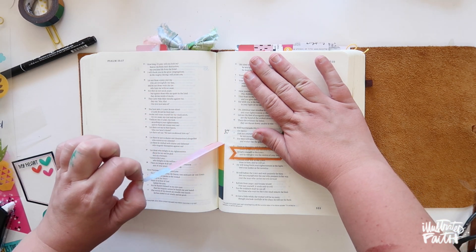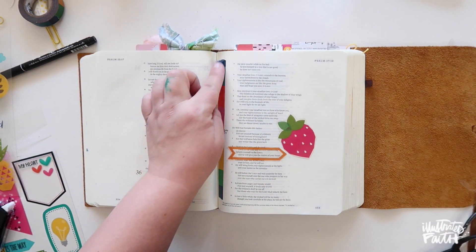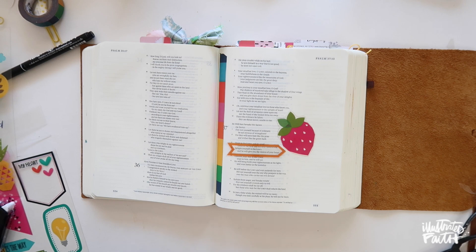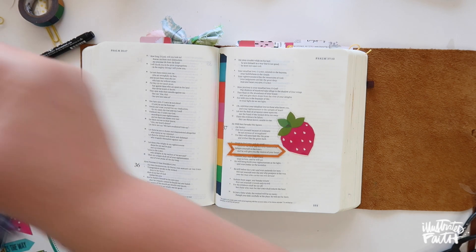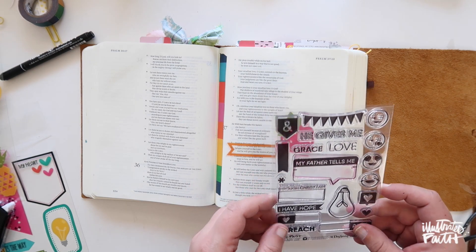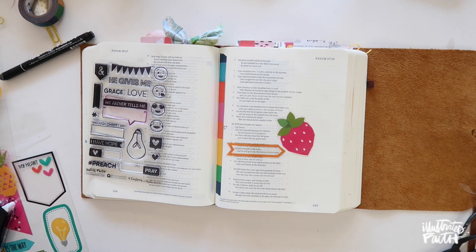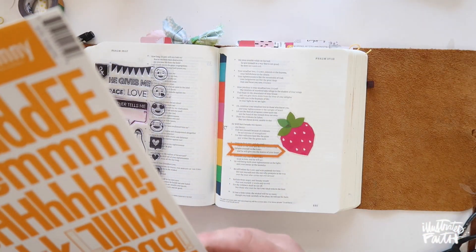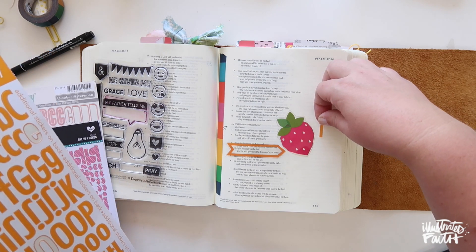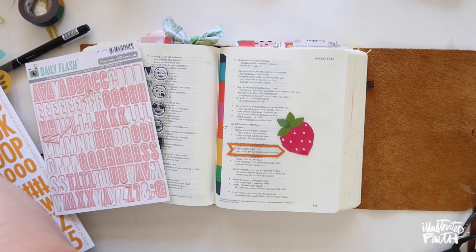I could easily go back through this devotional again in six months, three months, or two months down the road, because they're very approachable devotionals and Meg offers so many different verses, which I really like. I could go back and do more verses and still tie it together in the same way. These stamps are some of my favorites — I love the prompts so very much. I'm going to go ahead and start with some alphabet stickers; I have some Doodlebug stickers and also the Illustrated Faith Homespun stickers.